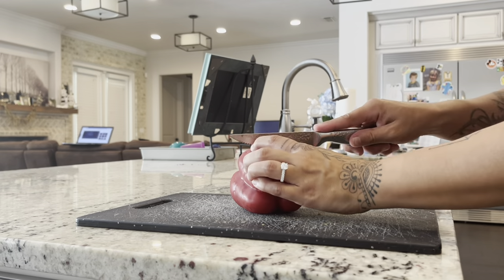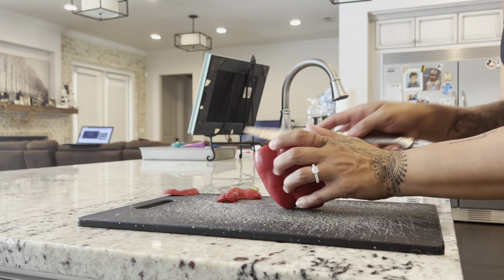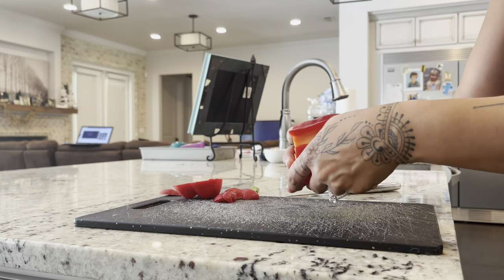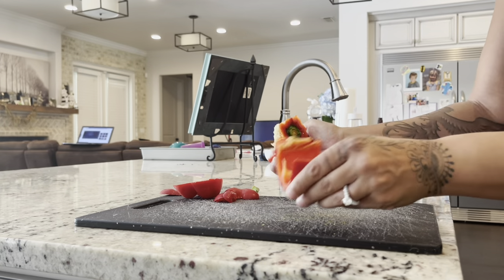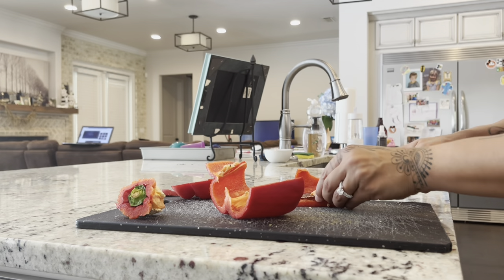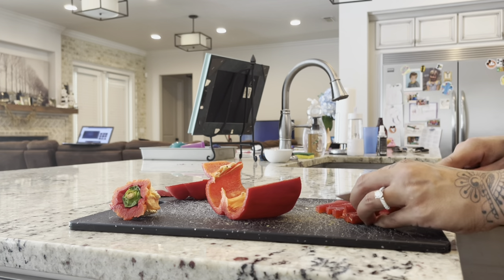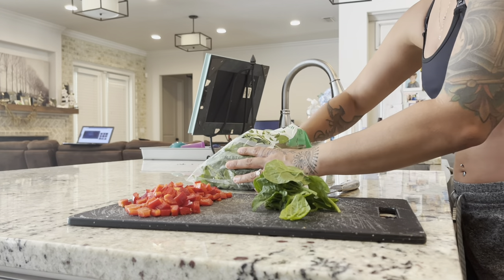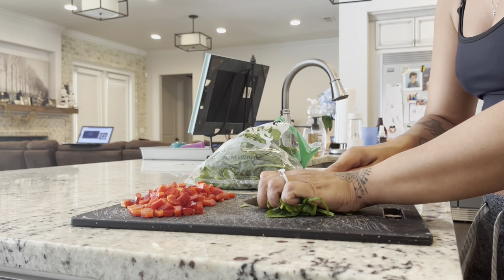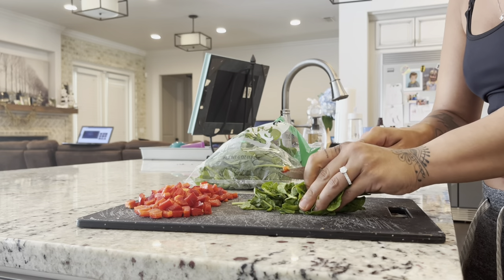Next, you're going to chop your produce. Take your red bell pepper, slice off the top, then slice off the bottom — that's my favorite way of opening a bell pepper. Open it up, slice it, deseed it, and take out the ribs as well. Then dice the red pepper into little pieces. You're only going to use one-fourth cup for this recipe, but you're welcome to use more. Next, get three-fourths cup of baby spinach and chop it into little bitty pieces. If you want more spinach, go right ahead.